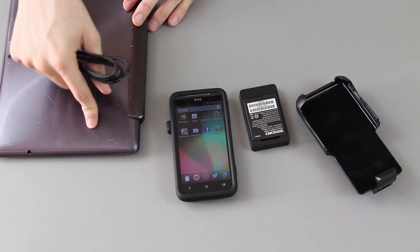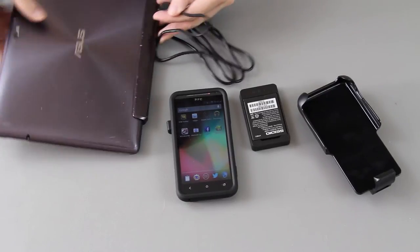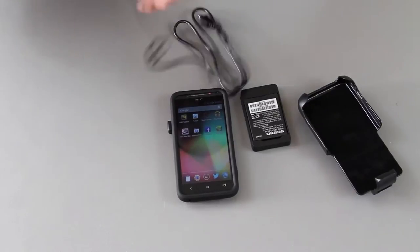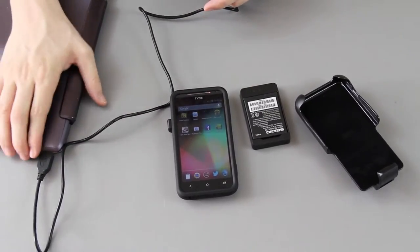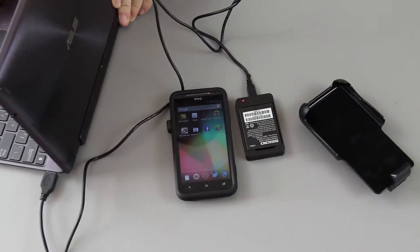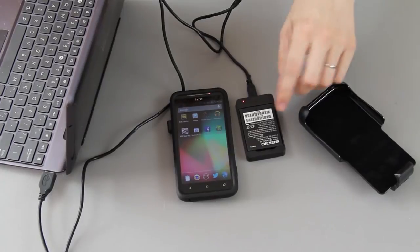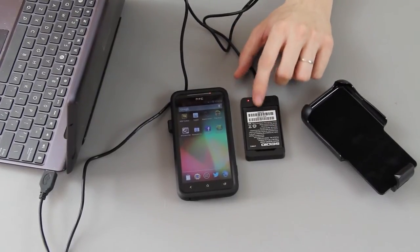I'm going to go ahead and borrow the USB port from my Transformer Prime. Some of you may know I had my Transformer Prime on top of my car, totally forgot I put it there, and drove off. I was almost in tears, but luckily all I did was scuff up the back pretty bad. Once I open the lid — there we go — the light right there just turned red and now this is charging. It turns red when charging and blue or green when it's done.